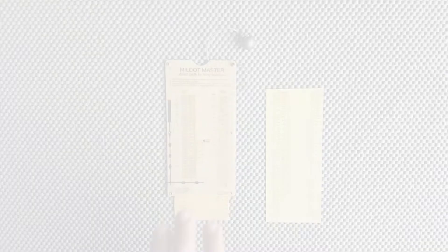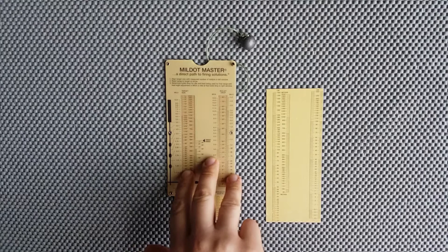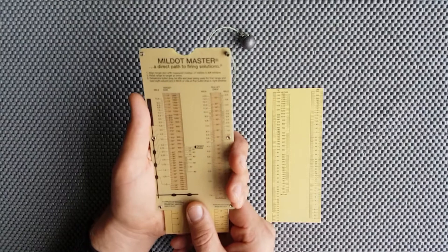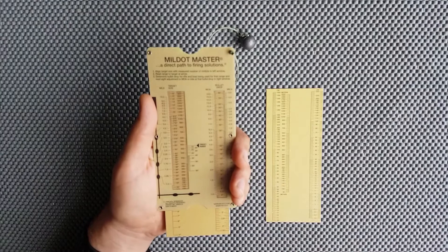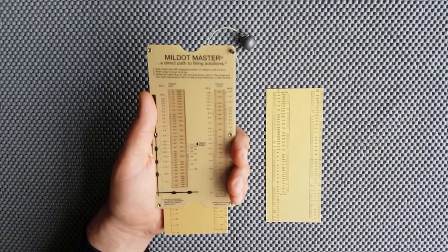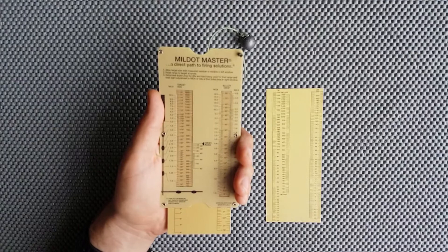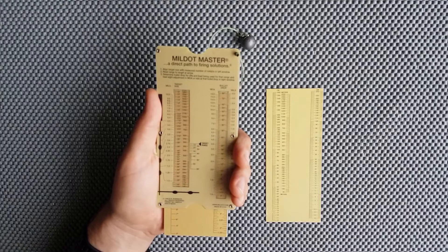Moving on to the measuring side — if we want to measure a target, let's say we're at 480 yards. We scroll the slide until we get to 480. If the target measures 1.25 mils in the reticle, we come across to 1.25 and it's indicating 22 inches, so our target size is 22 inches. Using the reverse ranging formula: 480 multiplied by 1.25 divided by 27.77 gives us 21.6 inches — very accurate.